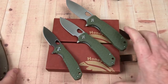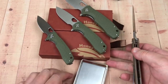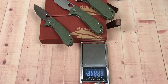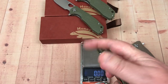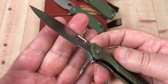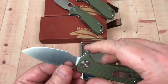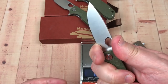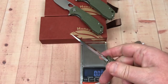Weight is really important, especially on the small one if you like a light carry. All that jimping on the handle looks wild, but I don't see a downside — it grabs you and keeps your finger from slipping. They're also relatively sharp right out of the box.